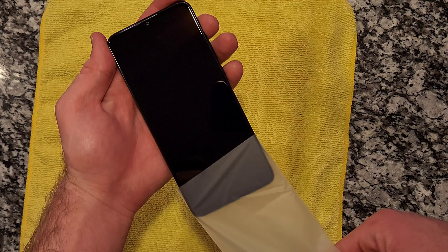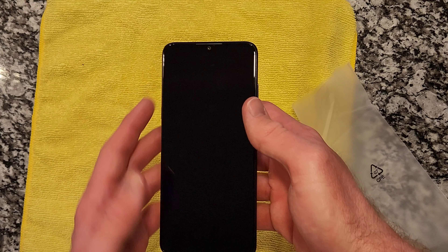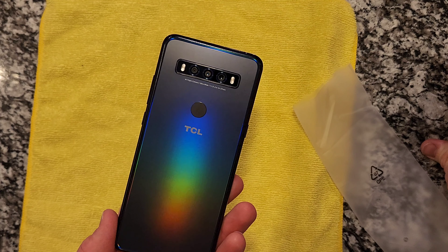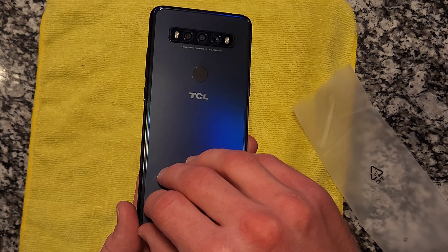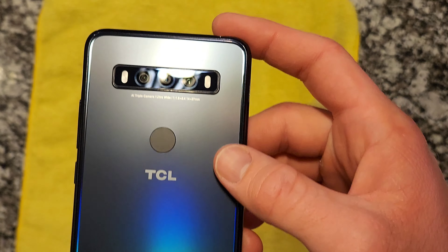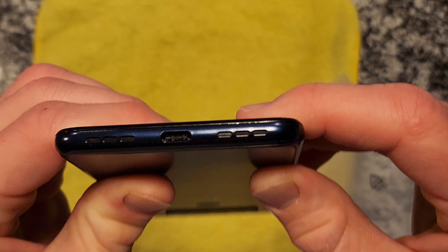First impression is that the screen looks fantastic — just being off, it looks really, really nice. The back has a soft-touch plastic to it. I initially thought there was a peel-off protector, but that matte finish is actually part of the design. Along the edge there's a shiny plastic part. There's your triple camera and fingerprint sensor, some TCL branding. On the bottom we have the USB-C and the speakers — though I think only one of those is actually a loudspeaker; the other is probably a microphone.